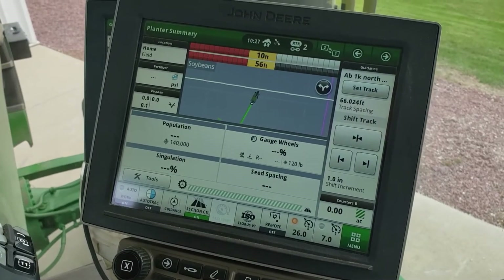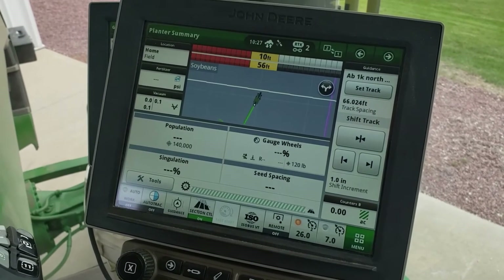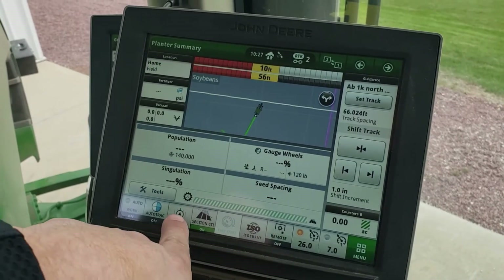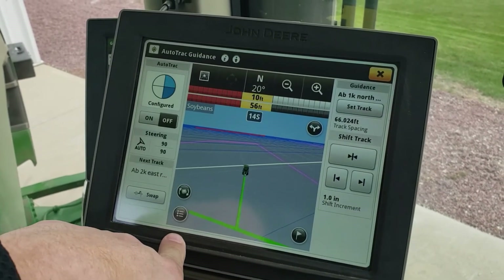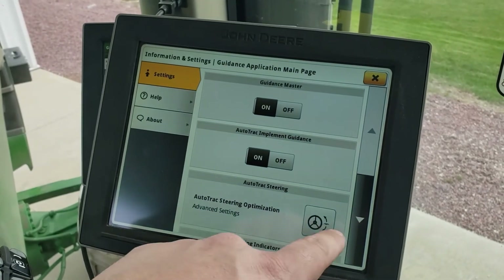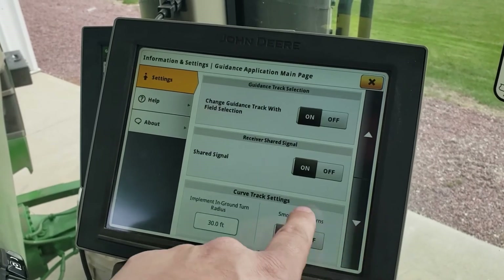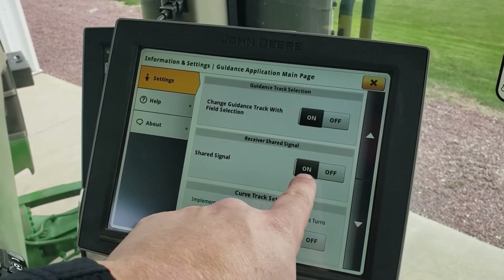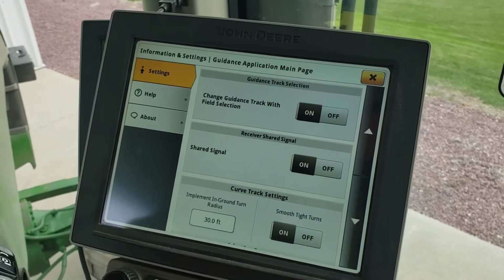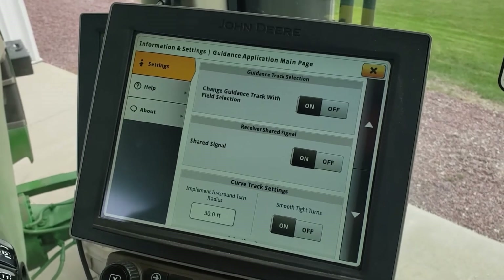For AutoPath to perform correctly, we have to make sure that both receivers are talking to each other and sharing signal. One way to check is to go down to Guidance, go up to Advanced Settings, and scroll down. We can see that shared signal is on. That means one receiver can have RTK or SF-3 and the other can share that signal, even if the implement receiver is on SF-1.